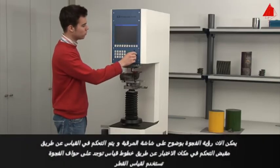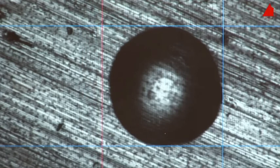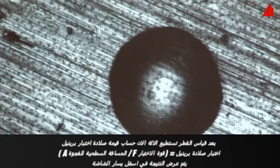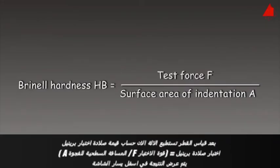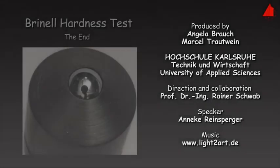The indentation can now clearly be seen on the monitor. With the control knob, the tester places four measuring lines on the edges of the indentation to measure its diameter. That's it! The testing machine can now calculate the Brinell hardness. The hardness value is defined as test force F in the old unit kilopond divided by the area of the indentation A in square millimetres. The result is displayed on the bottom left-hand corner of the screen and amounts to 250.